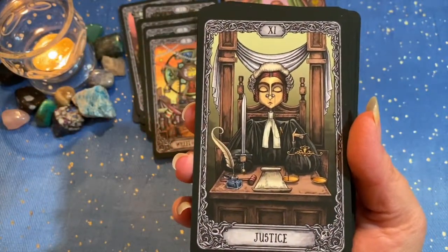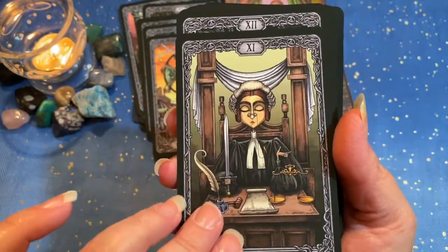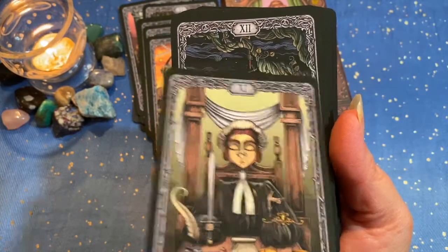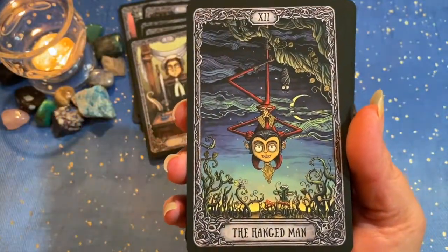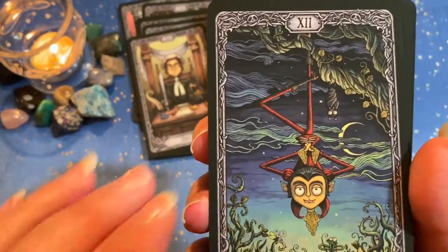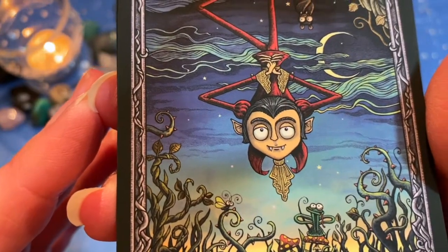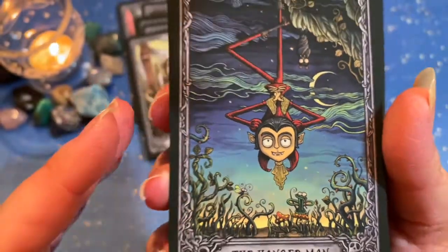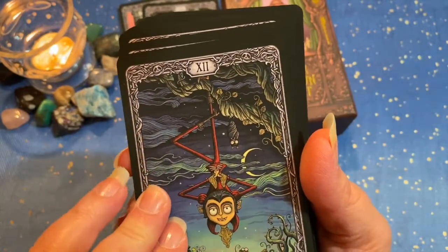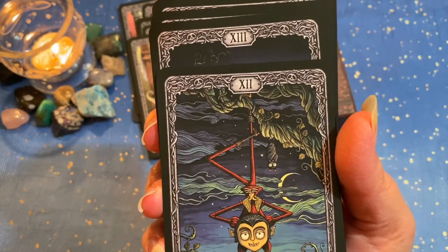Justice, with eyes closed. The Hanged Man — our Hanged Man appears to be a vampire. You see his fangs? Hanging upside down with his bats, looking at things from a new perspective.